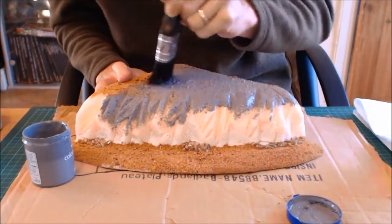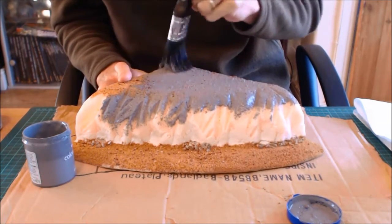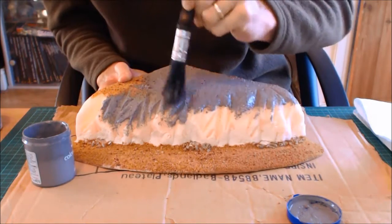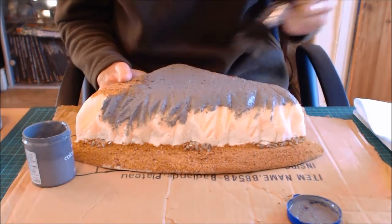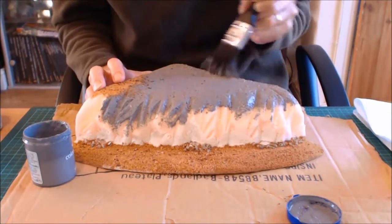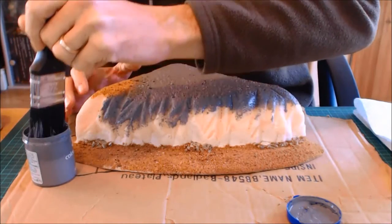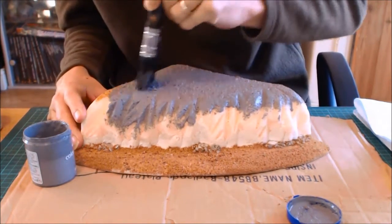I'm not expecting this first coat to actually cover the model — not in the slightest. It's too thin and too watered down. But what it will do is fill in all the gaps so we can go over it with a slightly thicker coat in a little while and finish it off. I'm going to fast-forward the video so you can see how it goes.